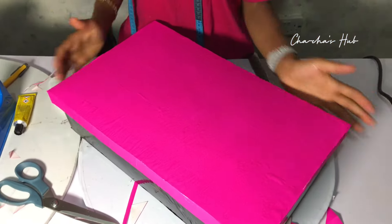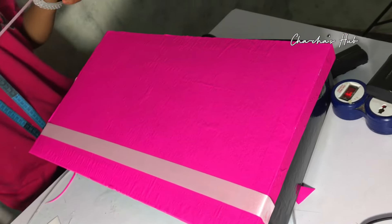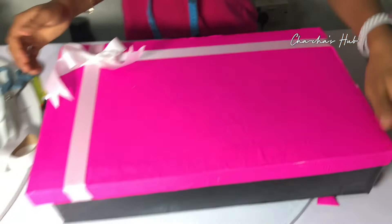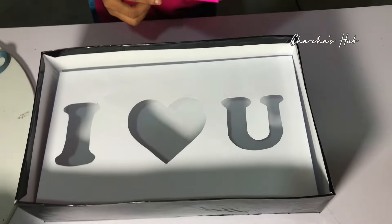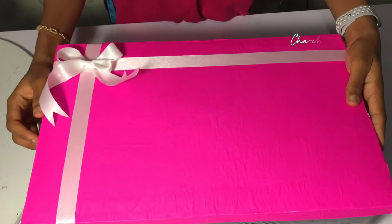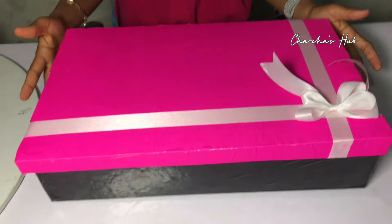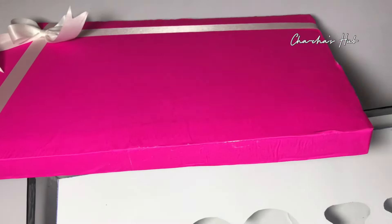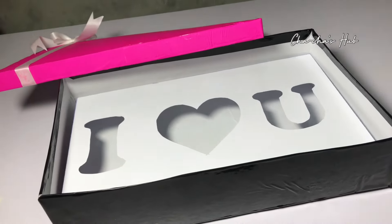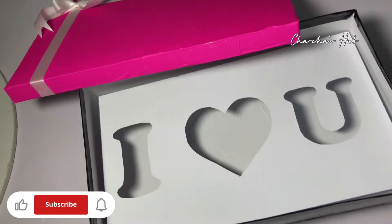We test the cover by trying it on, and you can see how it covers the base perfectly because we gave that extra inch. Basically, we are done with the box! You can add an extra twist by placing a ribbon on top. This is the final look of our I Love You box. This process might seem long but it's very easy and simple to make — try it at home! You can also make an empty gift box without the I Love You insert. Thank you for watching — don't forget to like, subscribe, and share this video with someone who needs it!